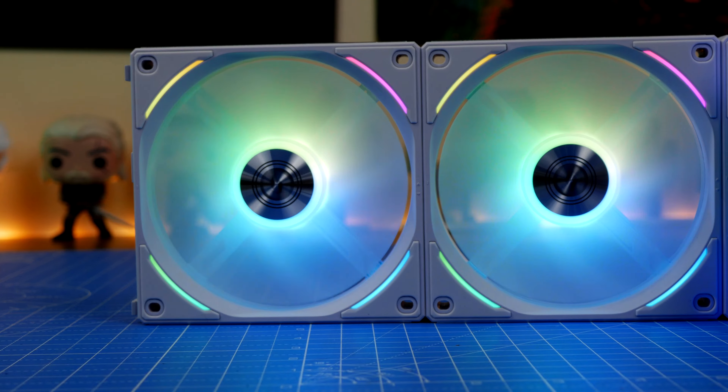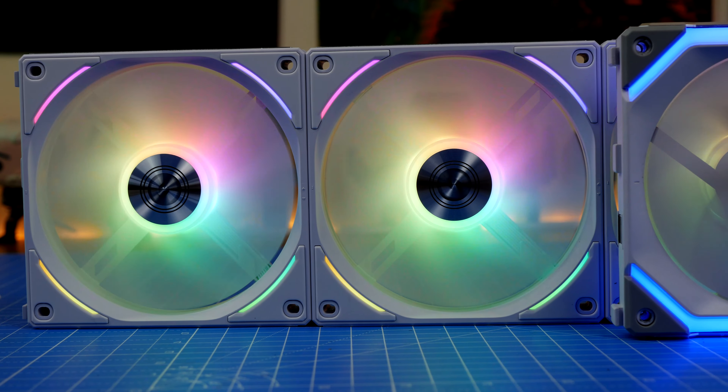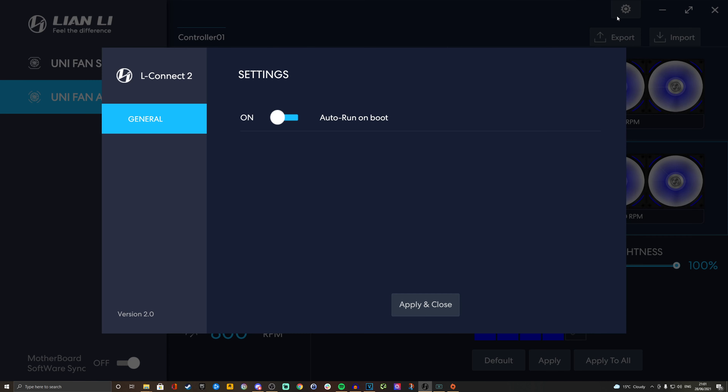Now I'm going to dive into the software and show you what you can do with it. Here we are within Lian Li's LConnect software — an updated version specifically for the AL120 that allows you to control fan speed and RGB lighting. There are a number of other settings, including down the bottom left a motherboard sync option, and in the settings you can click to set it to auto run on boot.